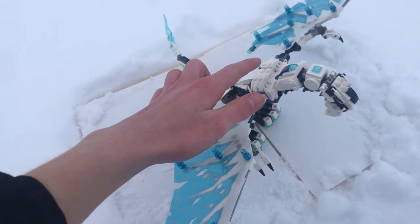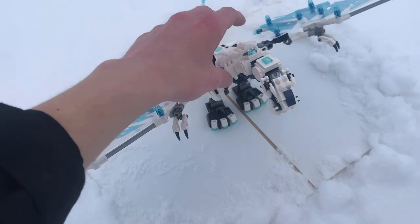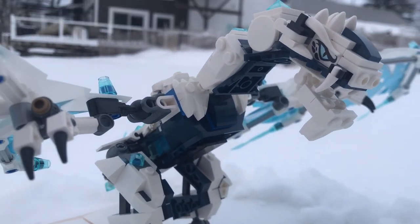One other thing I forgot to mention is that they do have a spot to put the Ice Emperor on Boreal, even though in the show he's never seen riding him. Also, I really like the use of cattle horn pieces at the front for nice eyebrows. This guy looks so cool.